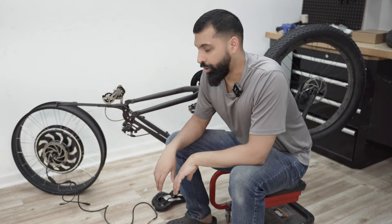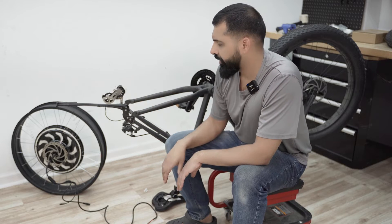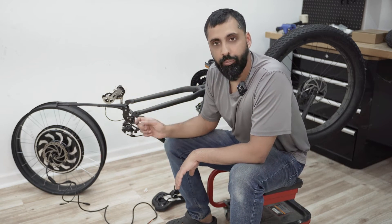Hey, what's up everybody? Hibashi from Golden Motor. I was just putting this fat bike rim on this bike right here and I thought I'd quickly show you how to measure the dropout length on your bike.